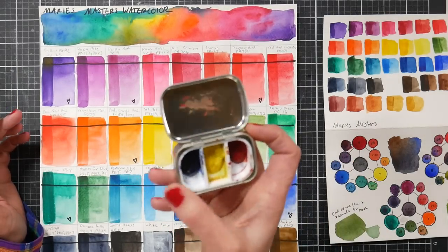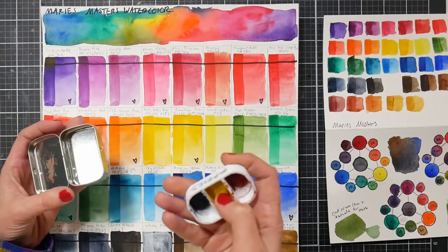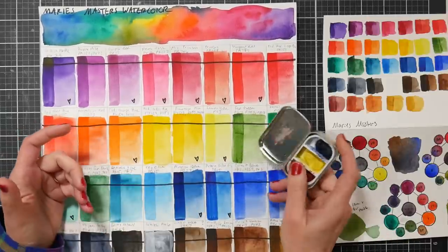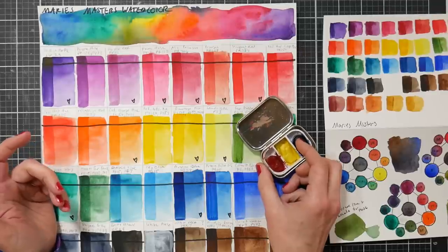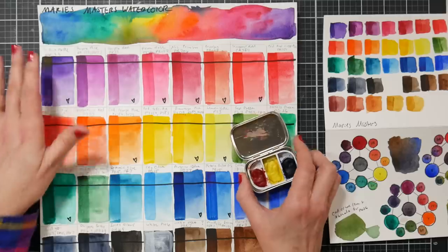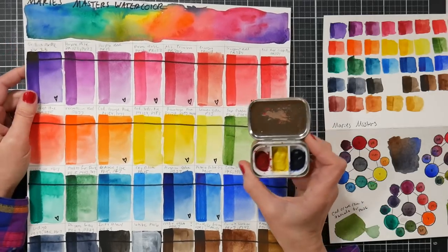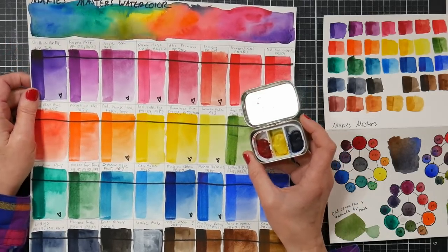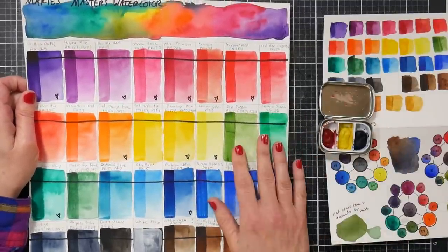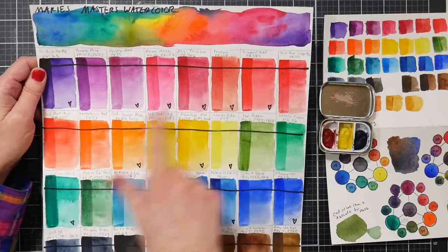These Masters have no odor, dry down really well, no cracking — they're wonderful and won't fall out of pans. Now let's go through the colors and compare them with the Winsor & Newton professional range. I swatched them roughly in rainbow order. If you have questions, feel free to leave a comment.